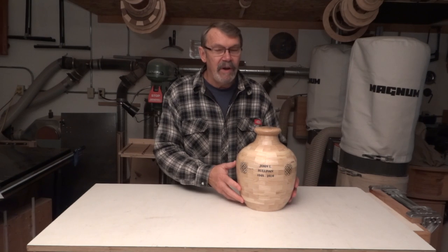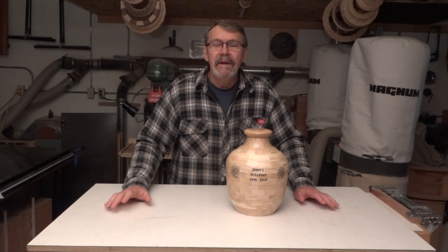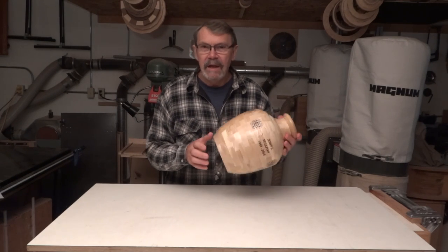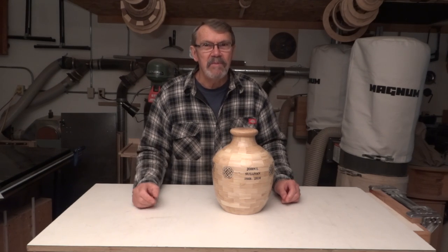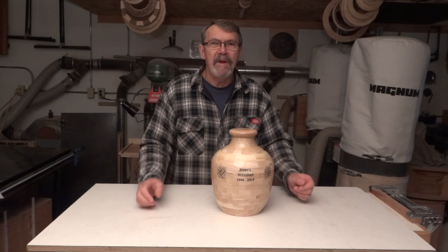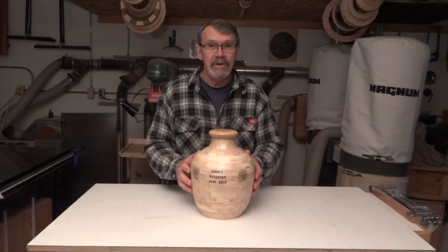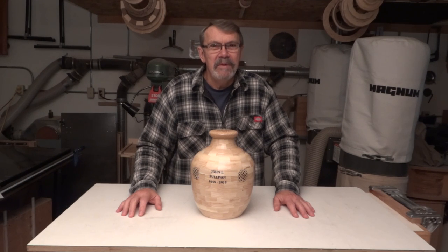Well, that was a fairly quick look at how I put this together. I hope you enjoyed it. I want to thank Pete again for his suggestion on how to center the donut chuck. I didn't do it exactly like you said, Pete, but it did inspire me and got me to doing some thinking. So thank you very much for joining me. Hope you enjoyed this. Have a great day in your shop and be safe. Take care. Don't forget to subscribe. Bye-bye now.